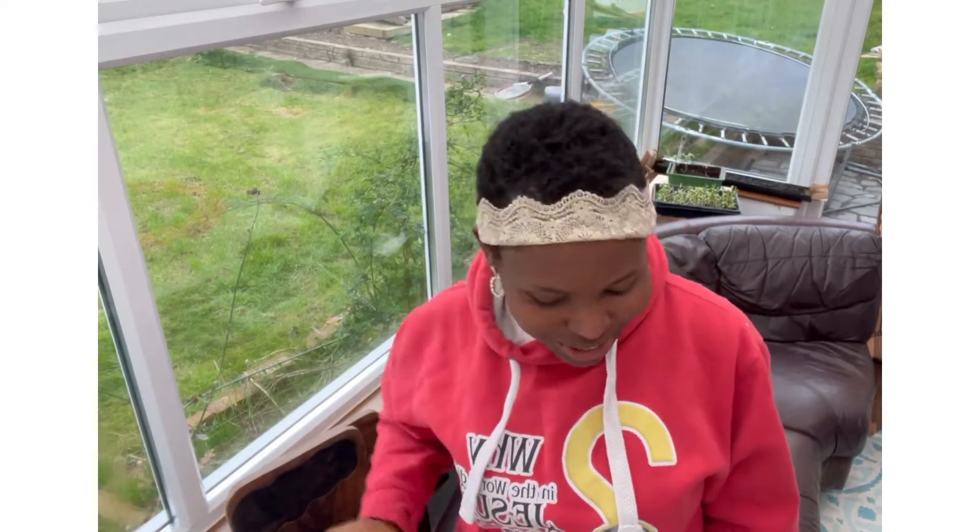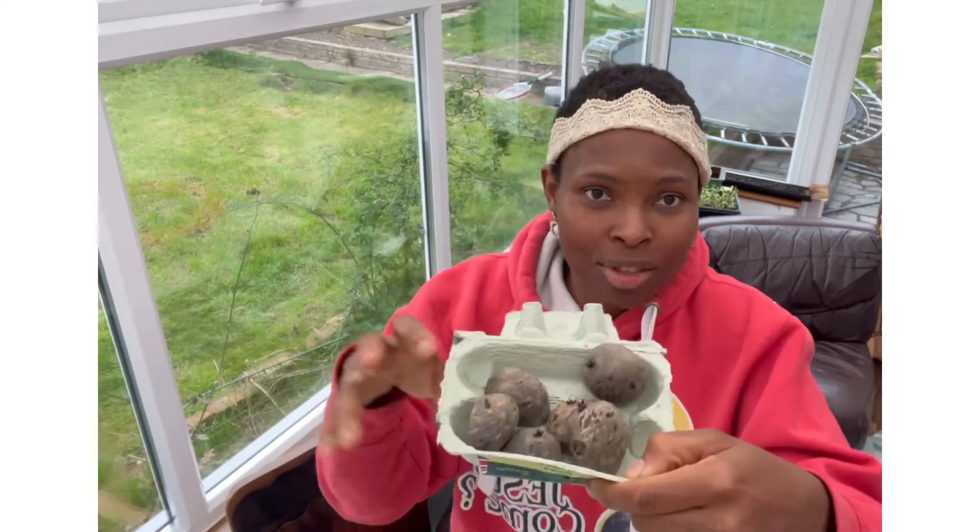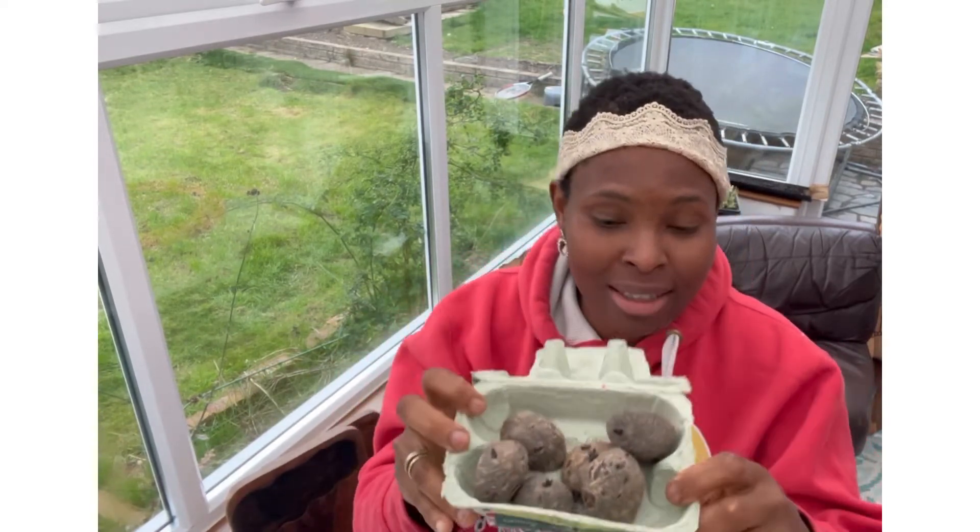A simple video I'm making today is how you can multiply your seed potatoes, as the caption will say. These are the ones I have trialed and they look good — I did this last year as well.